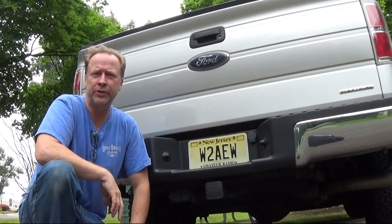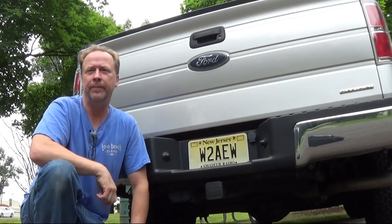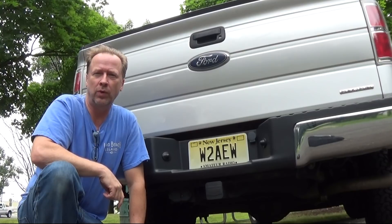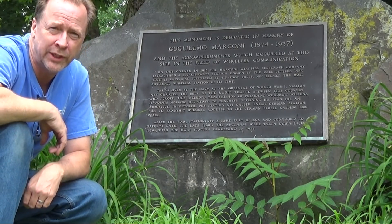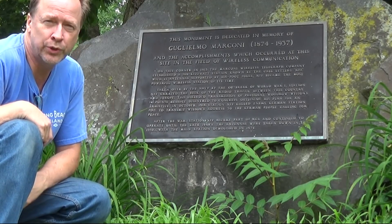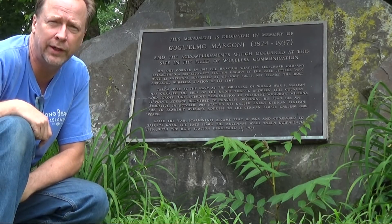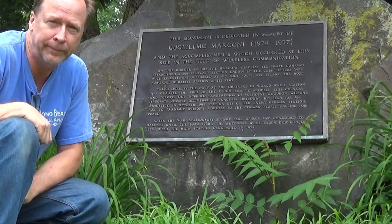Hey everyone, it's Amateur Radio Field Day 2018. This is W2-8EW. I thought we'd put a video together to show you how I set up my field day site. A good apropos site is this Guglielmo Marconi Memorial Park in Somerset, New Jersey — the site of the East Coast Transmitting Station from one of Marconi's first transatlantic wireless broadcasting stations. Let's go get set up.